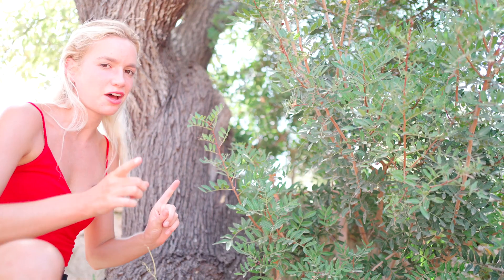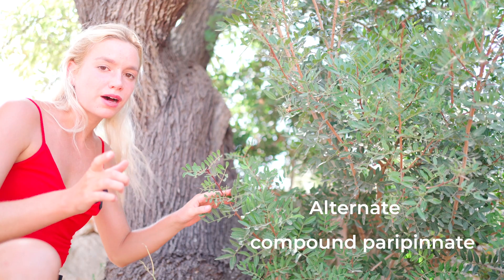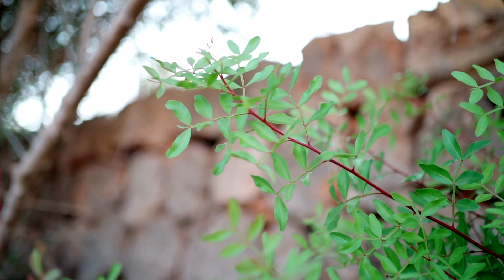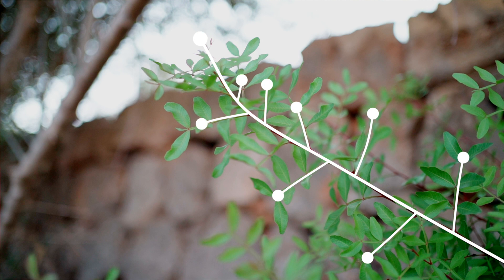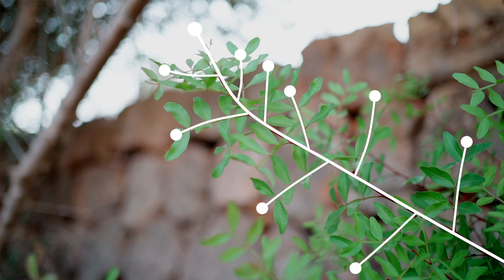The leaves are alternate and compound paripinnate. Looking at a branch, you can see that the leaves are disposed in a certain way — they appear alternately, one after each other, instead of being opposite each other.